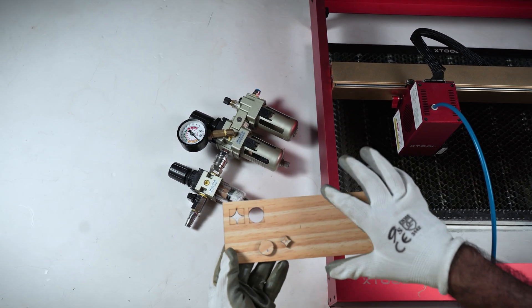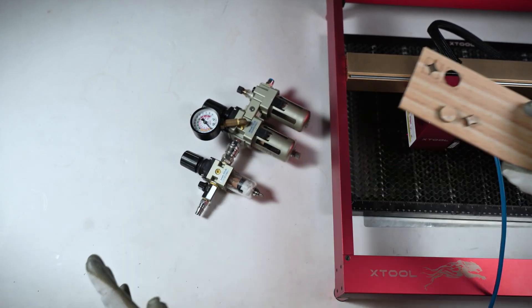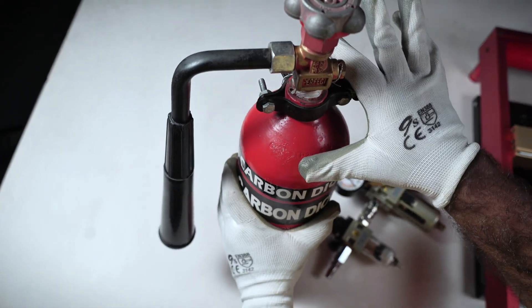So here's what we got with regular air. We'll discuss this later on and keep it aside for now. Here's my extinguisher — aka CO2 for this project.